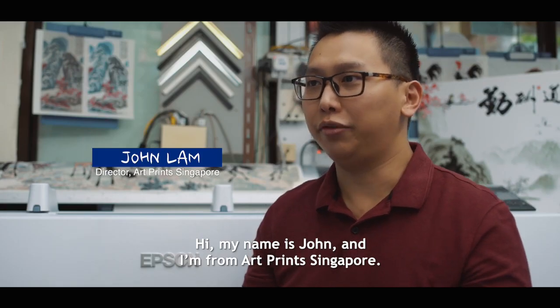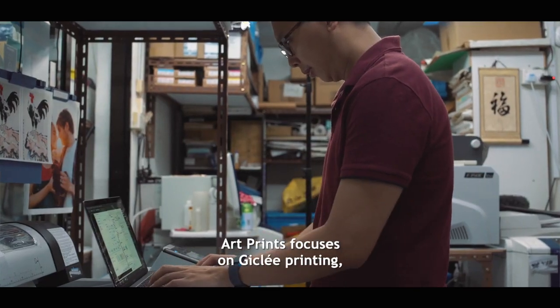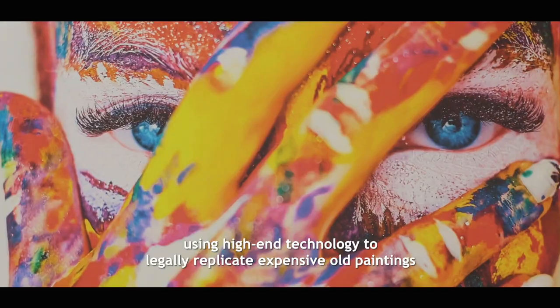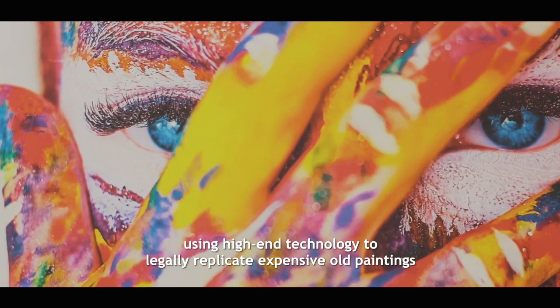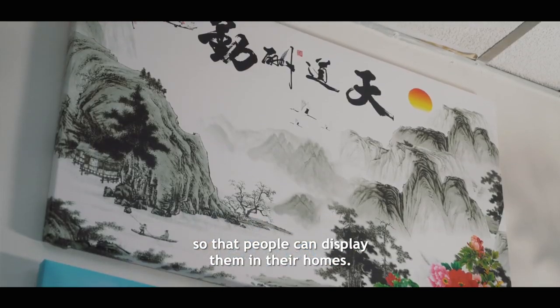Hi, my name is John. I'm from Upprint Singapore. Upprint Singapore was established in 2018. Upprint focuses on Giclée printing using high-end technology to legally replicate expensive old paintings so people can display them in their homes.